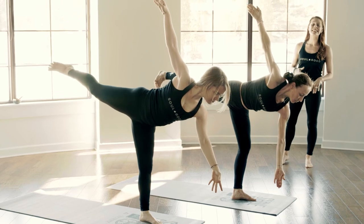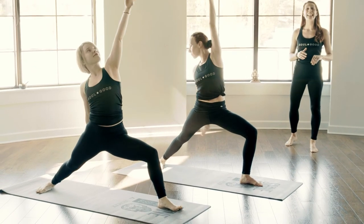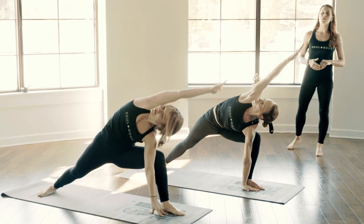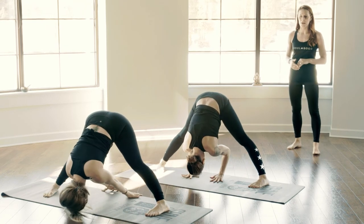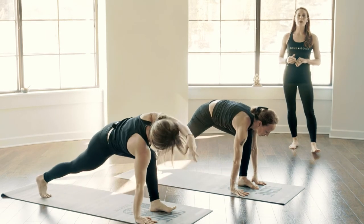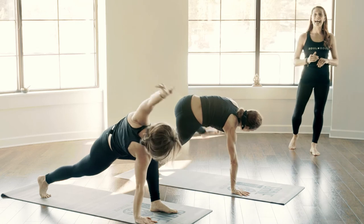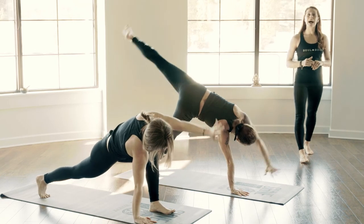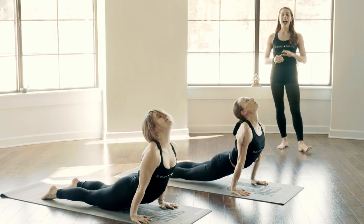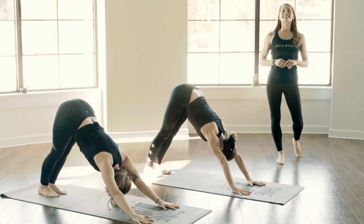Inhale here. Setting up for Warrior Two, Virabhadrasana Two. Exhale. Inhale, reverse this warrior — lay back. Side angle, Parsvakonasana for a breath. Utita with your top arm, sweeping in front of your face. Wide-legged forward fold, breath is full. Inhale, halfway lift. Exhale, framing your front foot — low lunge. Right hand plants, side twist, left arm floats. The option to pass through Vashtasana, side plank. One more time, making your way back to a high plank, hitting your elbows as you travel through chaturanga. Inhale up, dog or cobra. Exhale back — Adho Mukha Svanasana. Taking in breath here, exhale through your mouth.